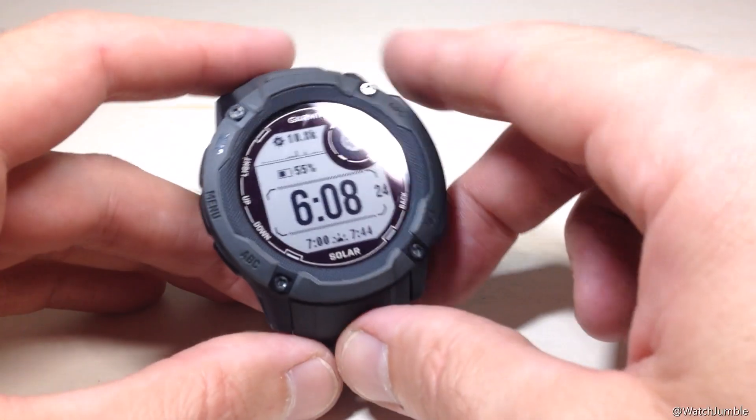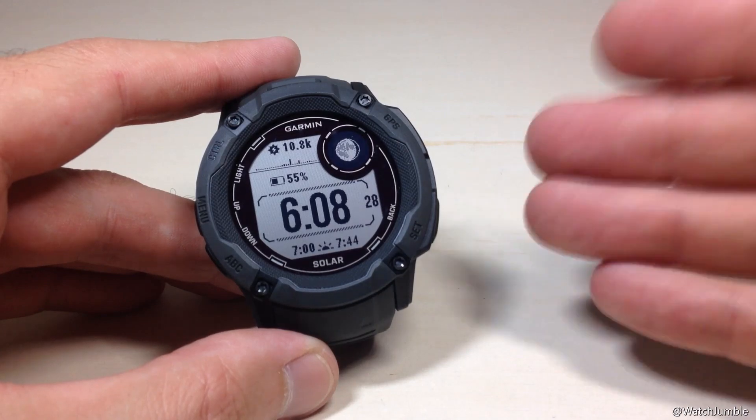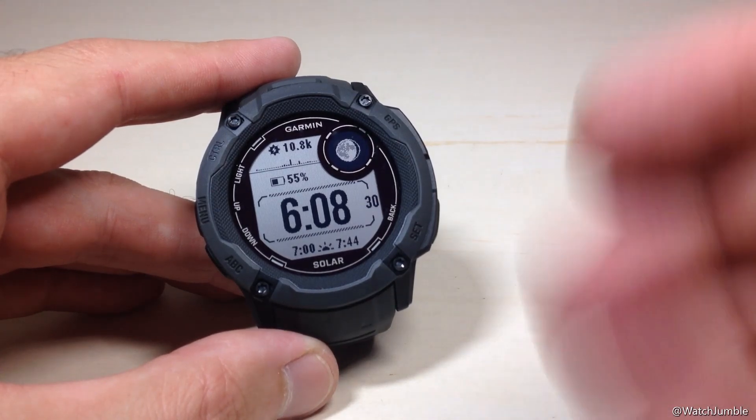Hey everybody, in today's video I'm going to walk you through how to turn on or off the phone connection alert on your Garmin Instinct 2X Solar Watch.